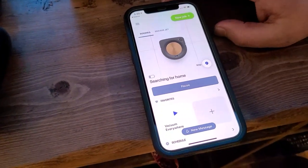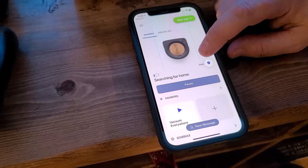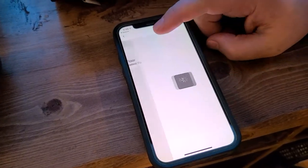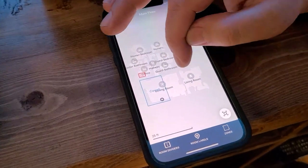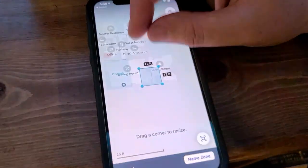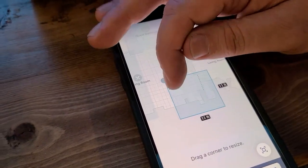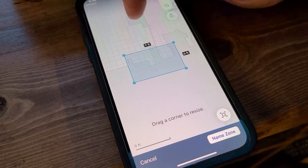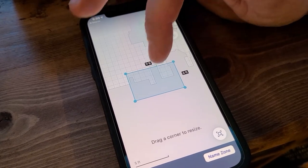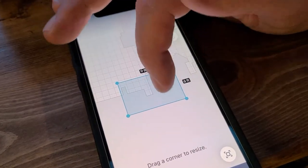We're going to look at the app now and show you a couple of key features about mapping. To fix or help it find an area that it has not been able to find, once it's run three times your main floor map will open up. You're going to create a clean zone, add a clean zone, and wherever the area is that the robot does not seem to be able to discover, you're going to create a clean zone in that area. Once you have your clean zone created, send the robot to clean that specific zone two or three times, and then it will add information to the map.